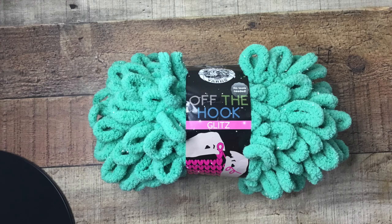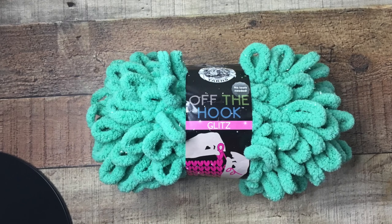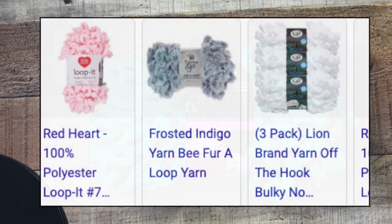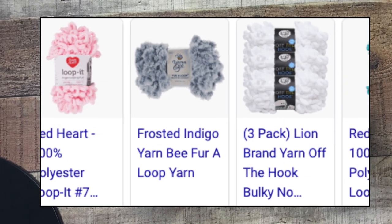Now I've made these slippers before, a long long time ago, using just a Bernat blanket yarn. So it's going to be like a play on that project but just using this pre-looped yarn. The really cool thing about it is it comes in a variety of colors through a variety of different brands.